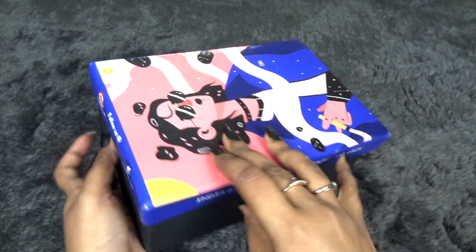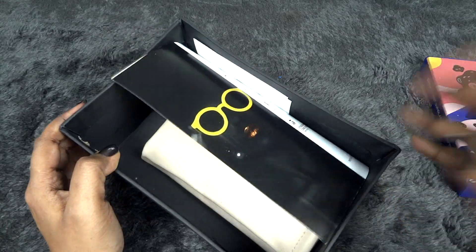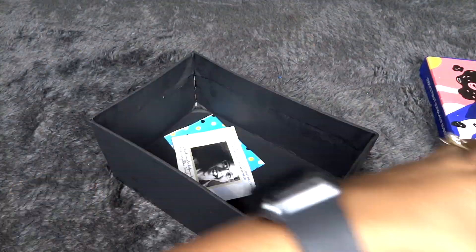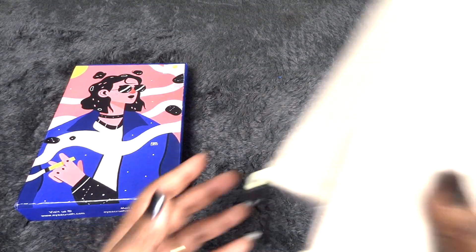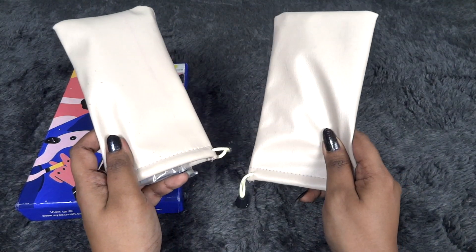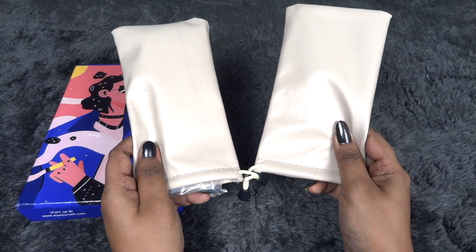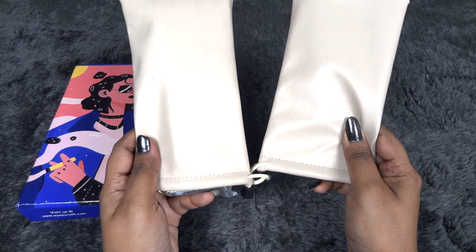Here it says 'India's first sunglass subscription box.' This is their email ID and website address, and here are their social media handles. The box itself is quite nice. So this time, for the first time in Ice Crush Box, we have not one but two glasses — one is a shade of your choice, any sunglass, and another one is an eyeglass of your choice with anti-glare lens.